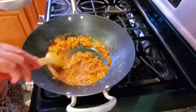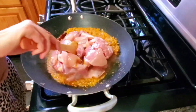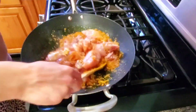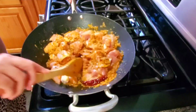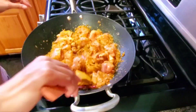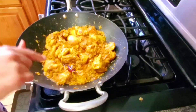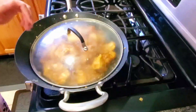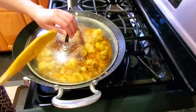Add the chicken and mix it well. Mix for about 5 minutes. Then set the flame to low to medium, add the lid, and cook for 5 minutes.